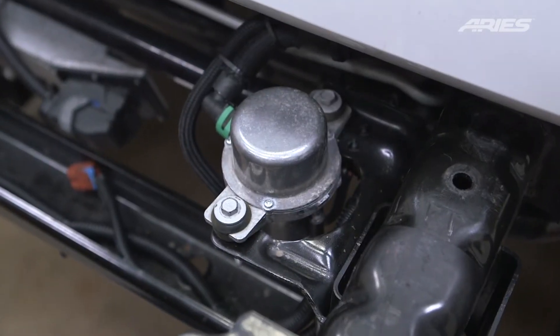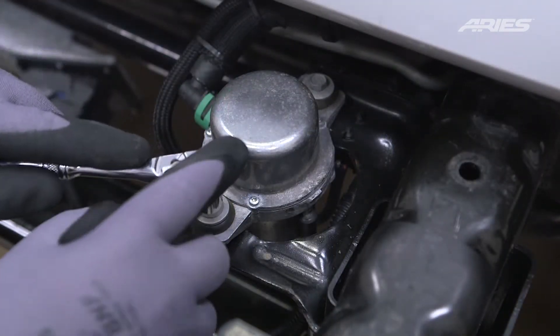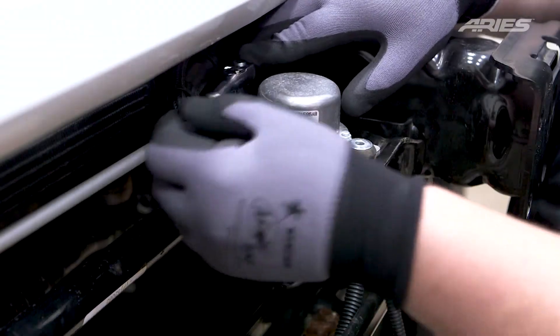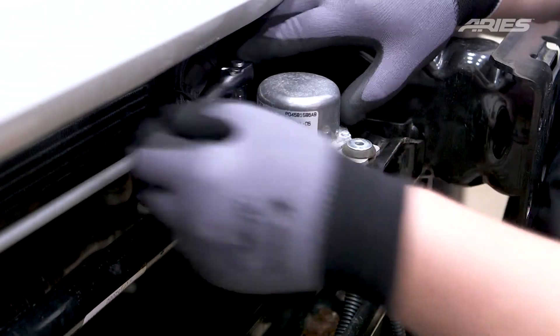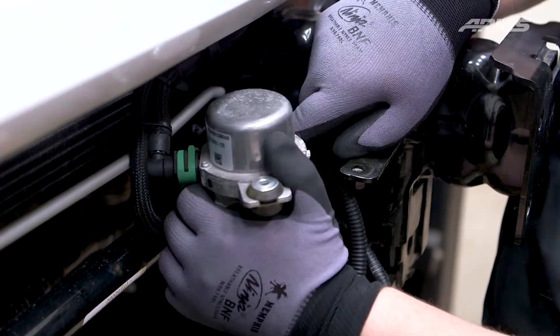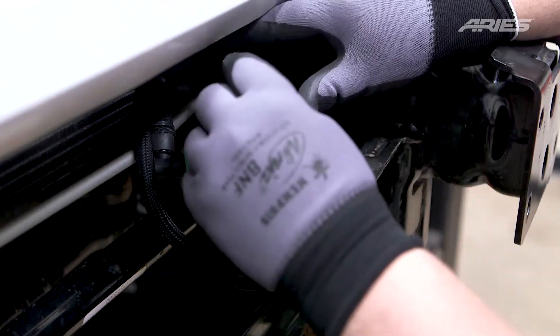For 2012 models and later, you will see a vacuum pump on the driver's side. This will need to be relocated to accommodate for the new bumper. With a 10mm socket, loosen the rear bolt and fully remove the front bolt. Swing the vacuum pump towards the rear of the vehicle. Snug the rear bolt, but do not fully tighten.